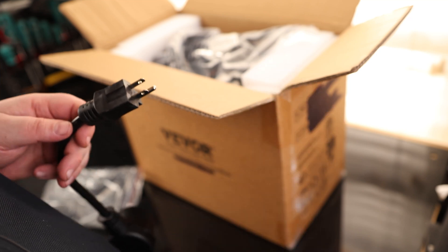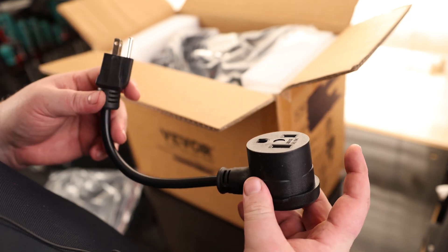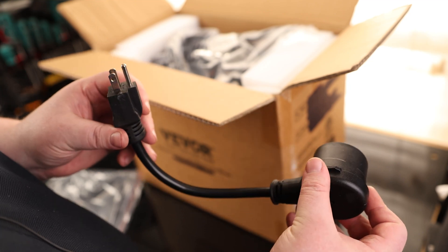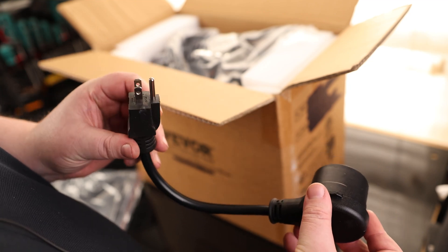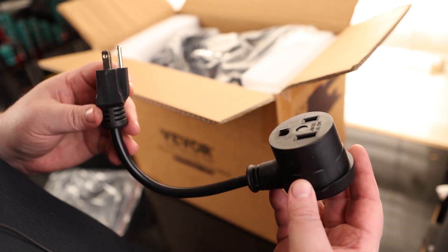So we've got a chipping hammer with a wire brush, and we have our adapter. This is the style of adapter I prefer seeing because sometimes they put the male as the 240 and the female as the 120. The problem with that is if you plug it into a 240 wall outlet, you've got a female 120 sticking out and somebody might accidentally plug something into it, which could destroy your equipment. So this is a much safer option.